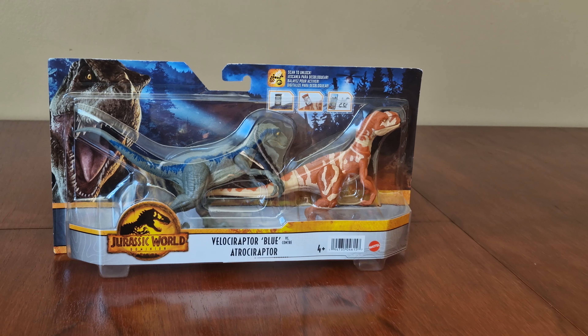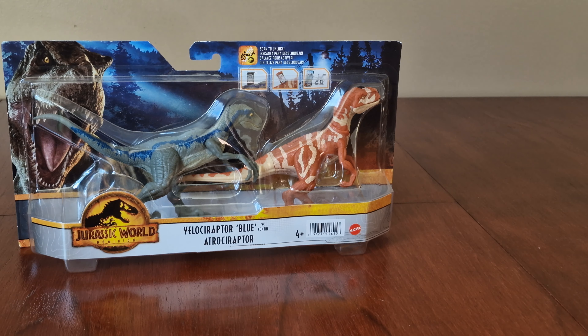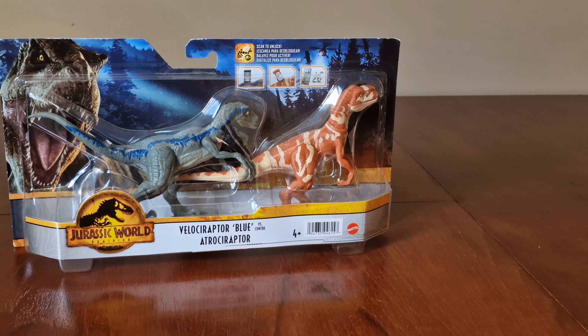Today we have the Dominion set, which arrived in the UK this week. This set has another Velociraptor Blue, another Atrociraptor — let's look around it.